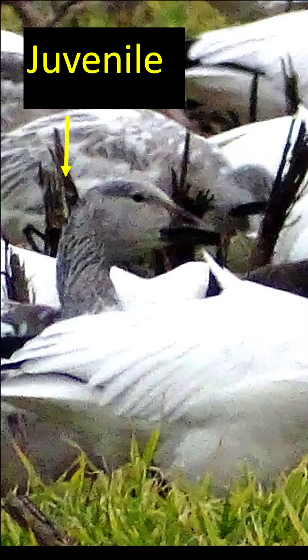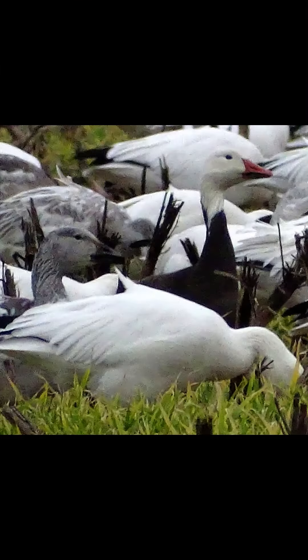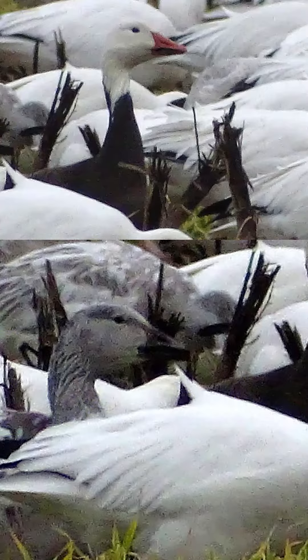Juveniles have different plumage that will change over time. Now it gets a bit more confusing when you see a large group of snow geese. Is that a juvenile or is it a blue morph snow goose? Here are a few photos that might help you to distinguish the two.